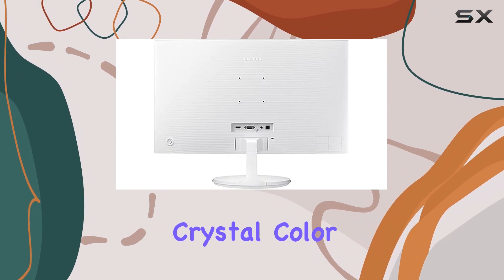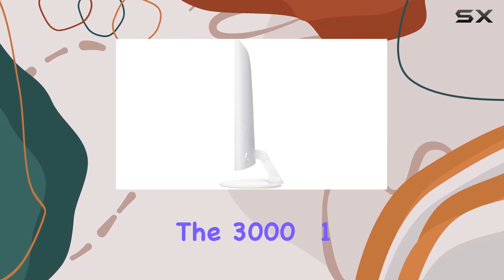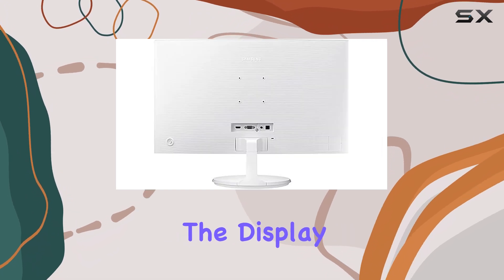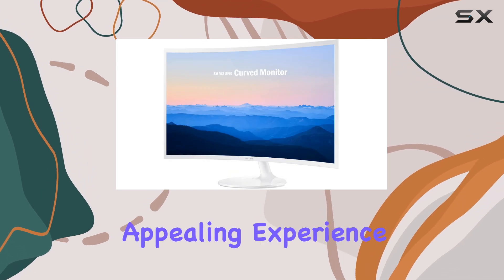Samsung's Active Crystal Color technology enhances the visual experience by delivering vibrant and lifelike colors. The 3000:1 contrast ratio further enhances the display, delivering deep blacks and bright whites, resulting in a more immersive and visually appealing experience.